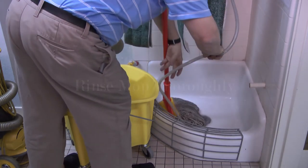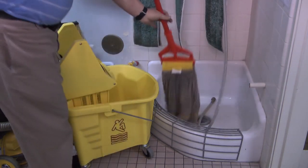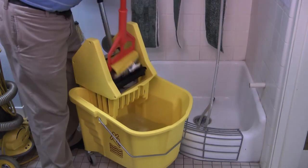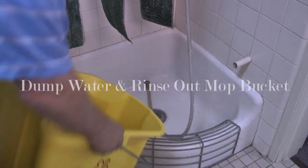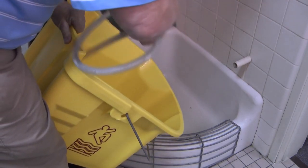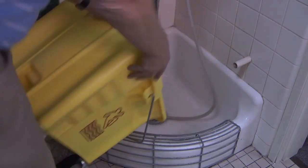It's important to rinse the mop thoroughly after being used in the bathroom, the kitchen, or the cultural hall floor. Rinse it out thoroughly. Do not leave mop water in the bucket. Rinse the bucket and the sink out. If this is not done, you soon have a very smelly closet.